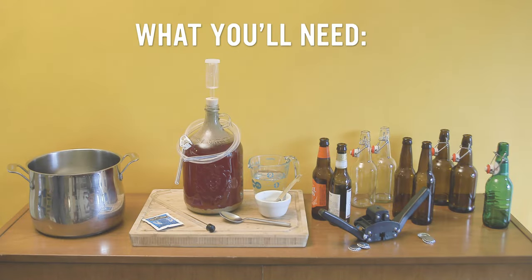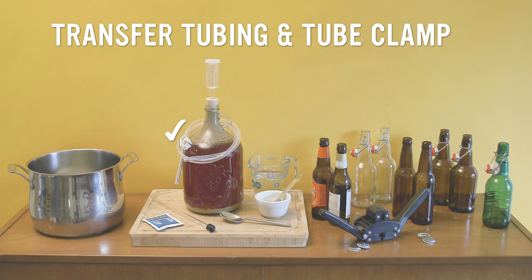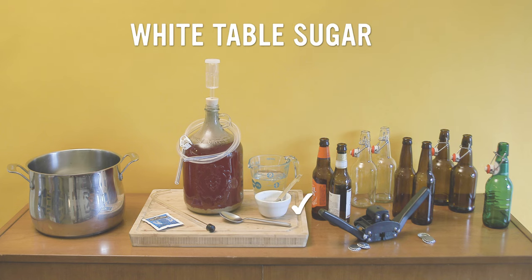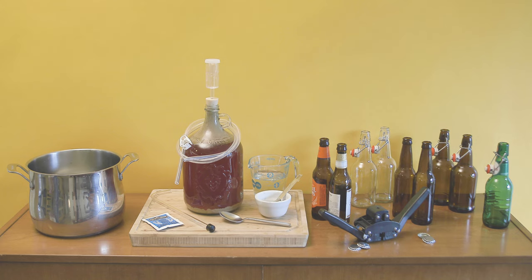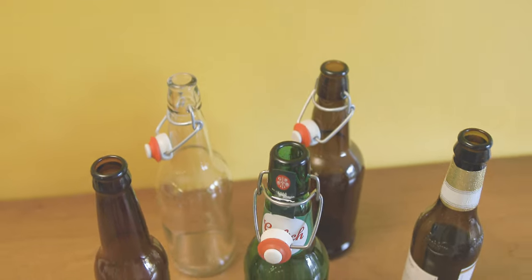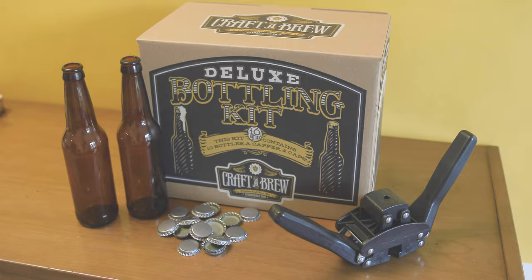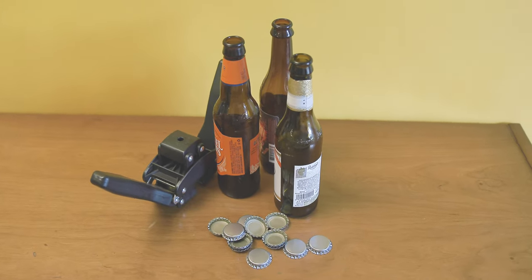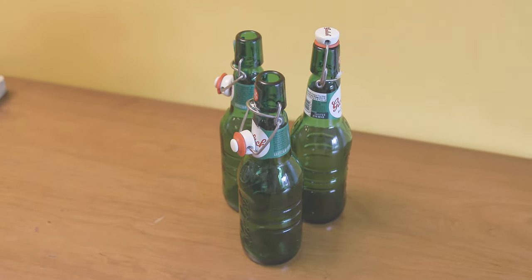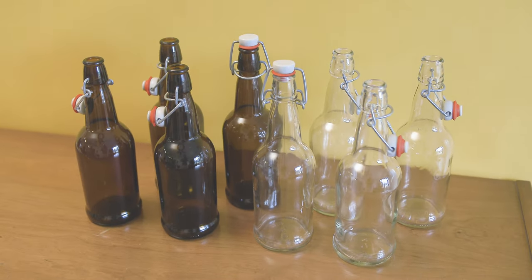Before you begin, here's what you'll need: a racking cane and filter tip or a mini auto siphon, transfer tubing and tube clamp, sanitizer, a large pot with a lid, white table sugar, and bottles and caps. You'll need 10 12-ounce bottles or 8 16-ounce bottles. You've got options when it comes to bottles. Try our deluxe bottling kit which includes 10 bottles, caps and a capper tool. Reuse empty pry-off beer bottles with our capping kit. Use empty Grolsch beer bottles. Or try our flip-top bottling kits, available in different sizes and glass colors.